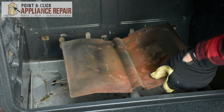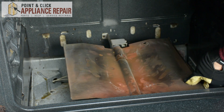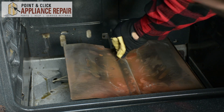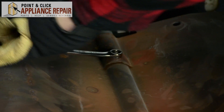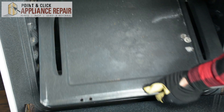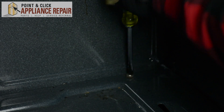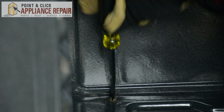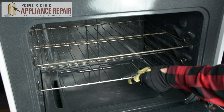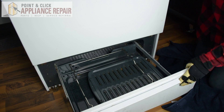Next we're going to take our flame spreader, make sure that it's lined up correctly, and go ahead and screw that back into place. Next we're going to replace the bottom panel of the range. Then we're going to replace the rack, shut the door on our range, and shut the bottom door as well.